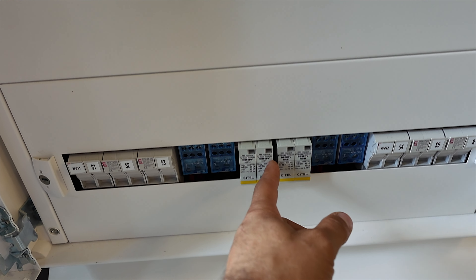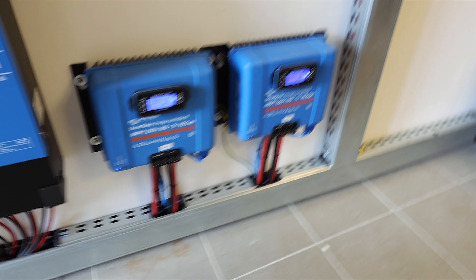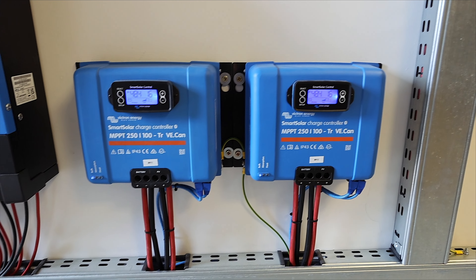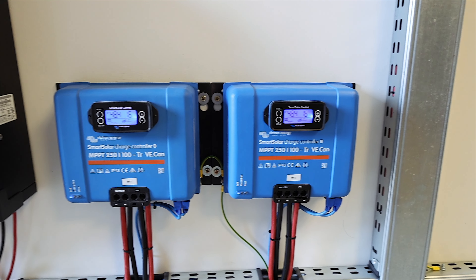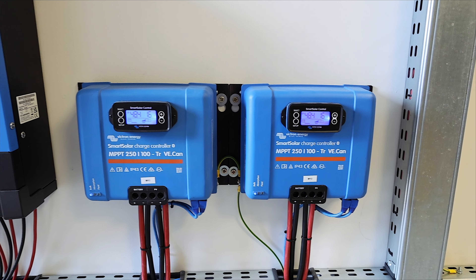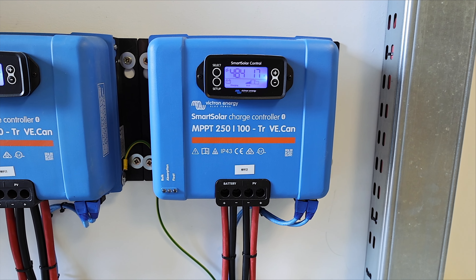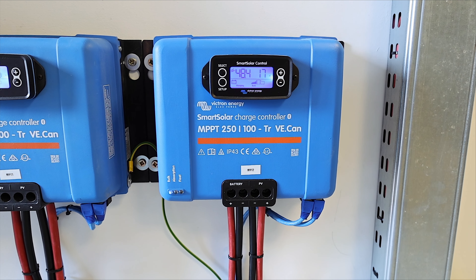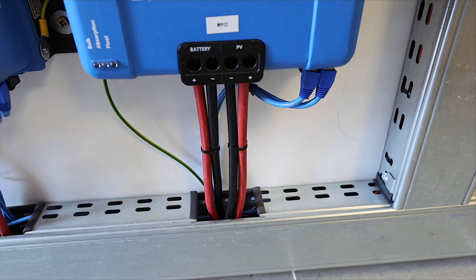Now let's move to the bottom — I have two more MPPTs here, also connected on the same system but separate. As you can see, I have SPD and a distribution block because all three strings are put in parallel here. Through the metal gutters, all cables go to these MPPTs. These are the smaller MPPTs from Victron — they have only one tracker each, so it's a must to put the panels in the same orientation. In my case, they're connected in parallel and face south. These are rated 250 by 100: 250 stands for 250 volts maximum array voltage and 100 means 100 amps that can be delivered to the battery.